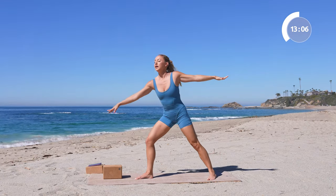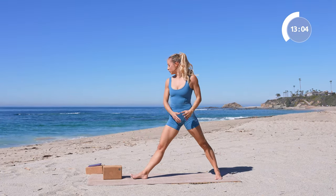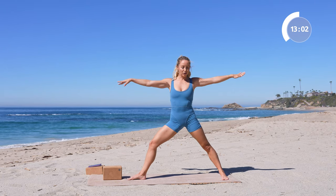Hold in your half moon pose. You can keep using the block on different levels, or play with lifting off of the block — see how that feels. Play with your balance and let that bottom foot really fight for it. That's how it really gets strong — feel all those little toe muscles working like crazy.